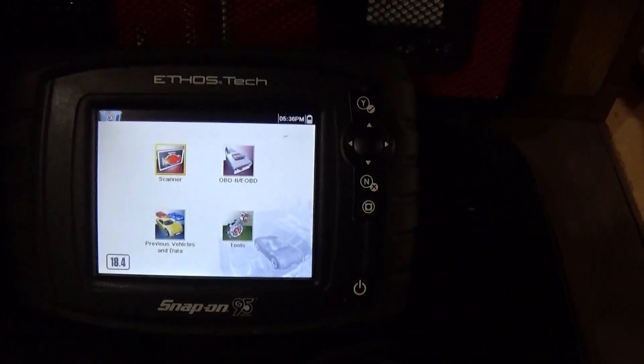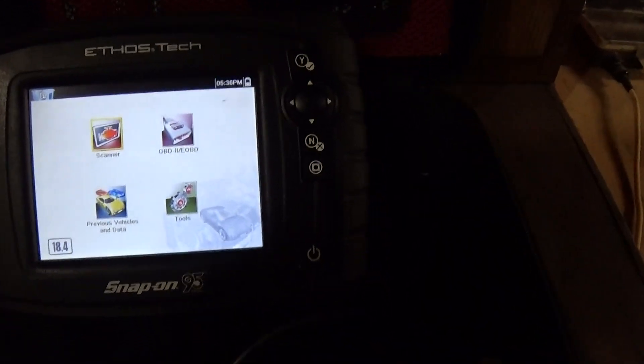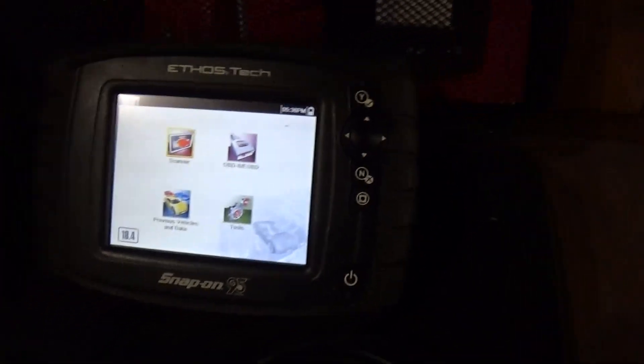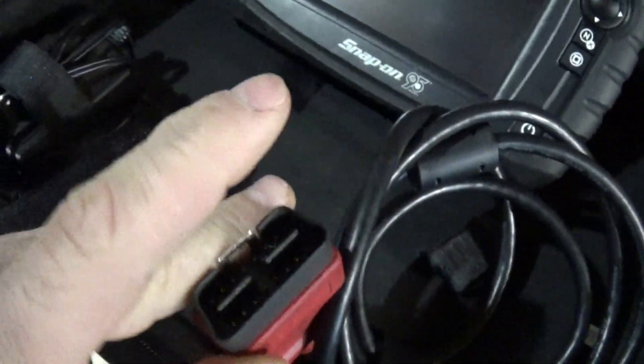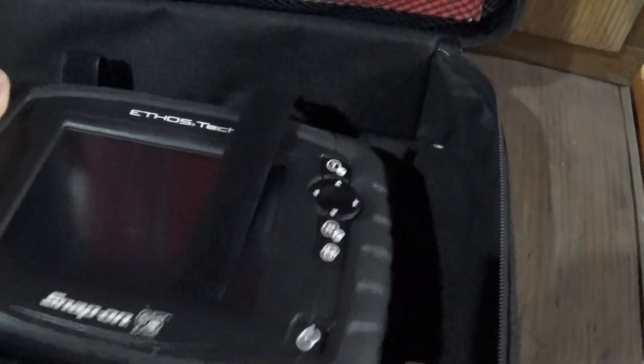It won't do the stuff the really high-end ones will, and there's some stuff that dealer-level tools do that this won't. But it runs on double-A batteries, and if you don't want to use batteries, you can also power it off the car's 12-volt supply that comes through the diagnostic connector — there's a 12-volt pin in there that supplies off the car's battery.